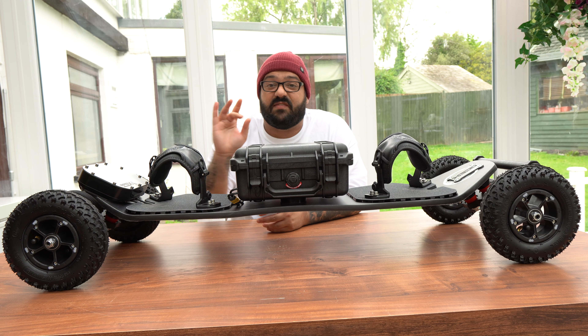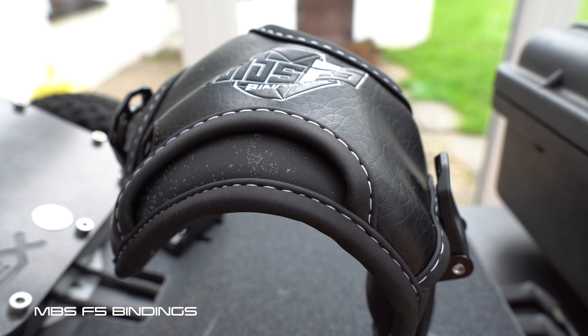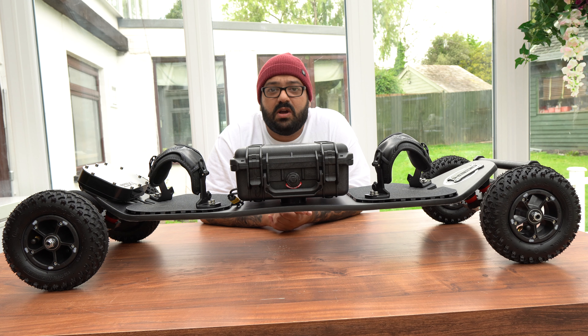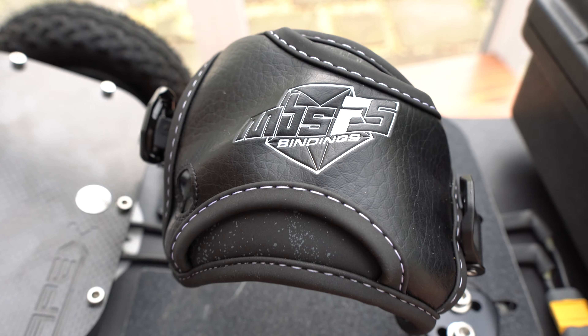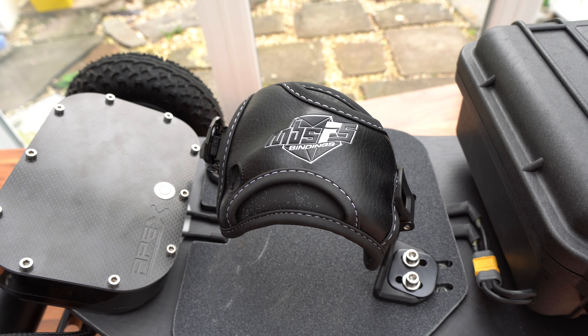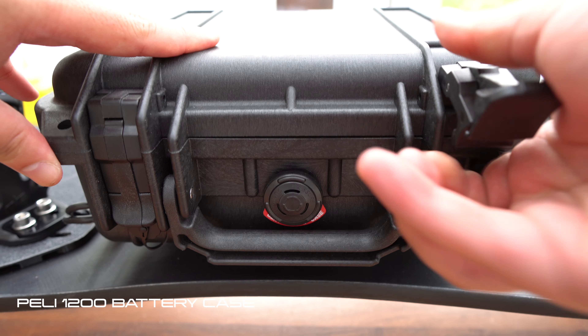We go on to the bindings, which is something I'm very nervous about being a new starter in the electric mountain board scene. They hooked me up with the MBS F5 bindings, which apparently everyone raves about for the comfort, locking in, the ratchet, and the adjustments. It just seems to be the one from what everyone is saying, so I can't fault them for that.